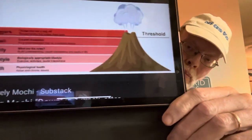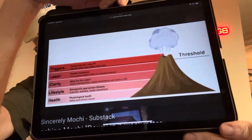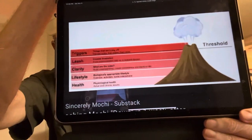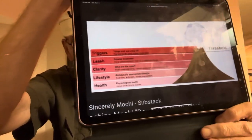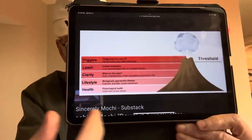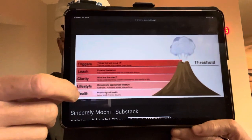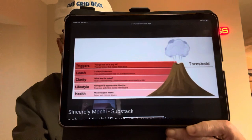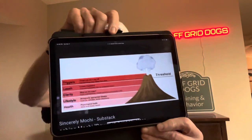Picture this volcano as the point when the dog will explode, and let's use a hundred-point scale. So the base or foundation is health. Then next comes living biologically correctly. Number three is clarity. Number four is the leash. And then number five — the trigger — is what causes the explosion.